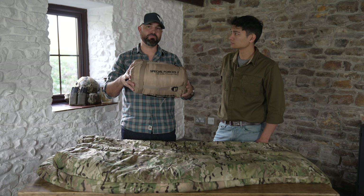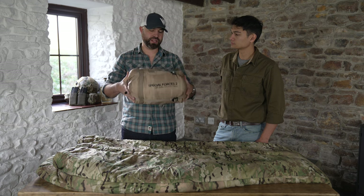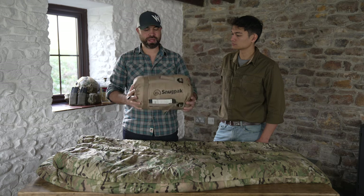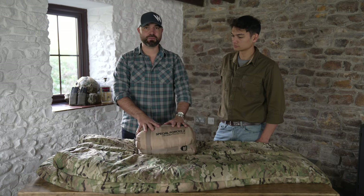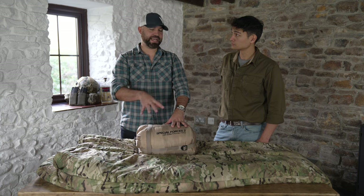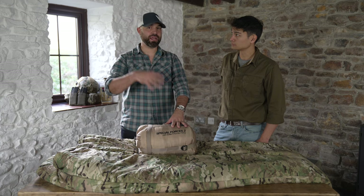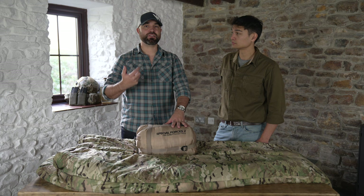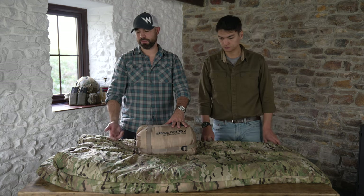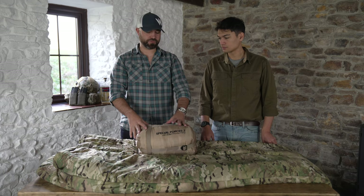As you can see, it's not a massive bag when uncompressed, but rolled up or stuffed up it's very compact. The temperature rating on this bag is comfort level down to minus seven, extreme level down to minus 12. That's as a singular bag without any other sleeping bag system, bivvy bag, or additional insulation layers.